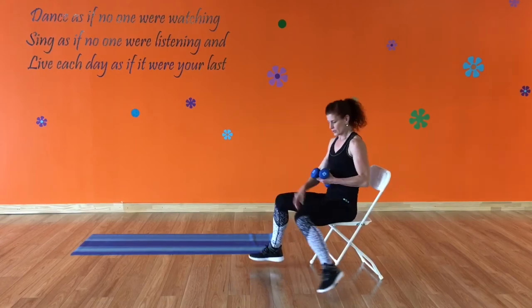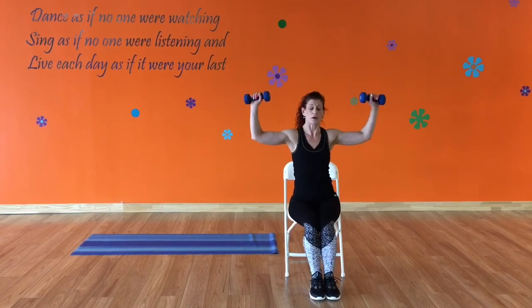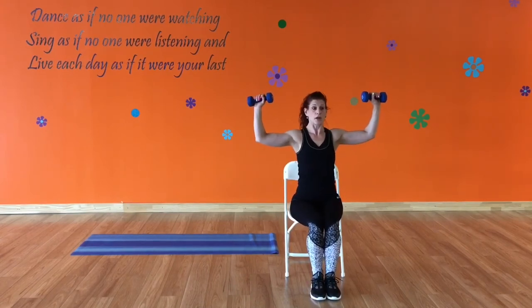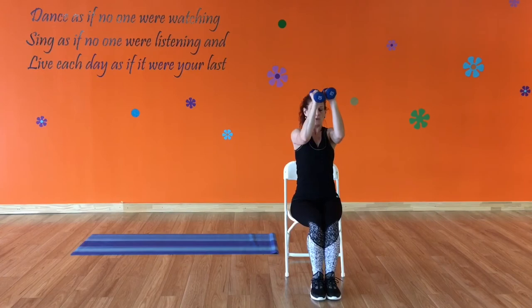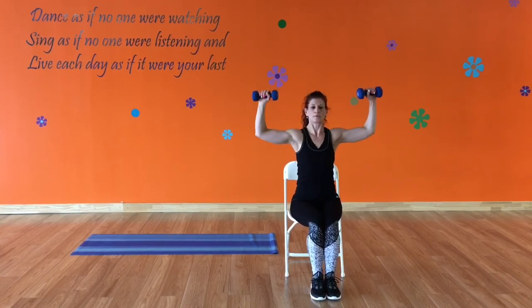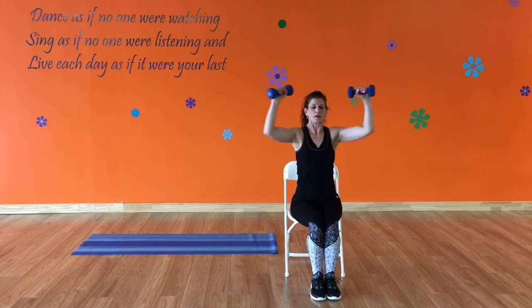Now I'm going to turn my chair facing front — we're going to work the chest. Sit up nice and tall, keep your spine neutral. You don't want your back arching forward; you want a nice straight spine. Arms at shoulder level, press in, squeezing the chest muscles, keeping the core tight.